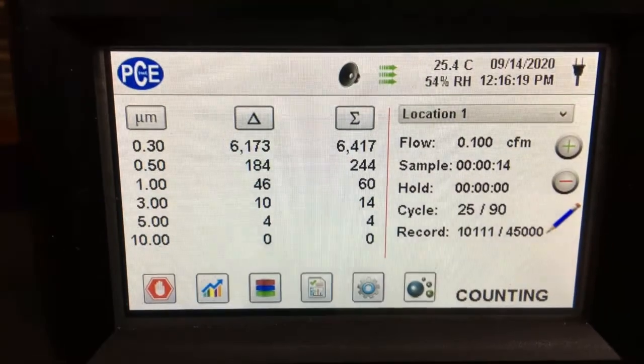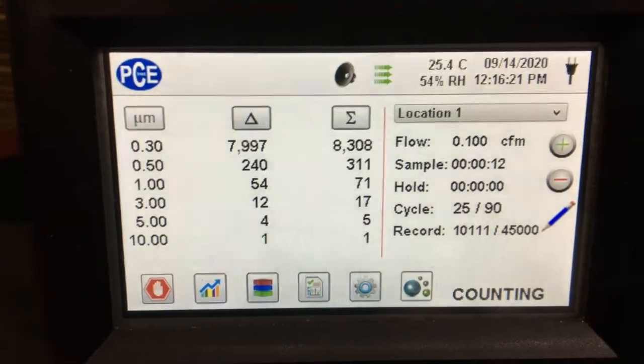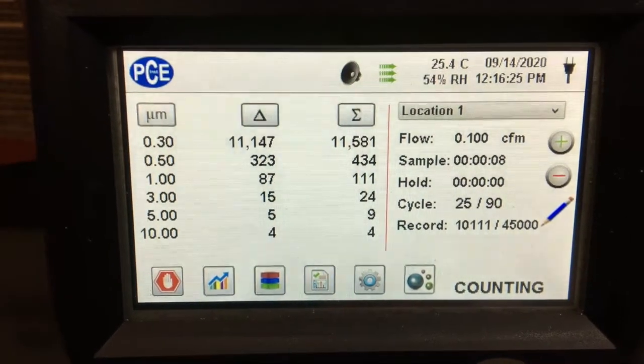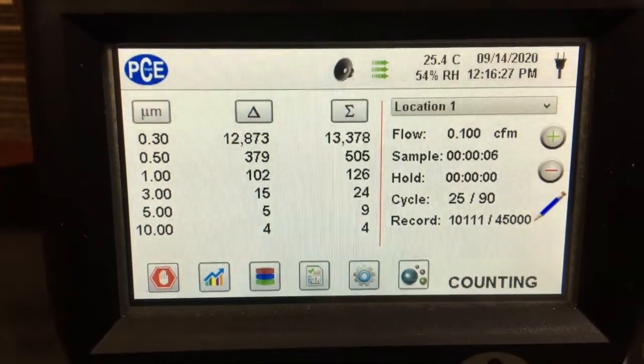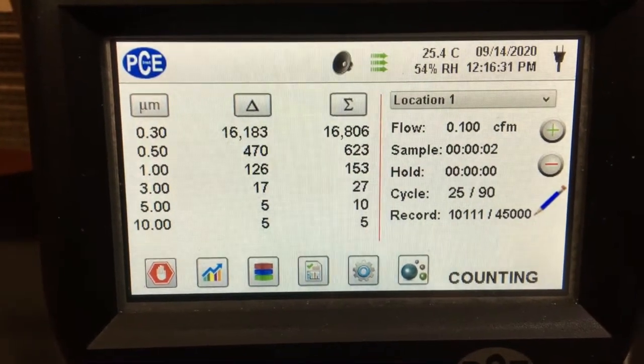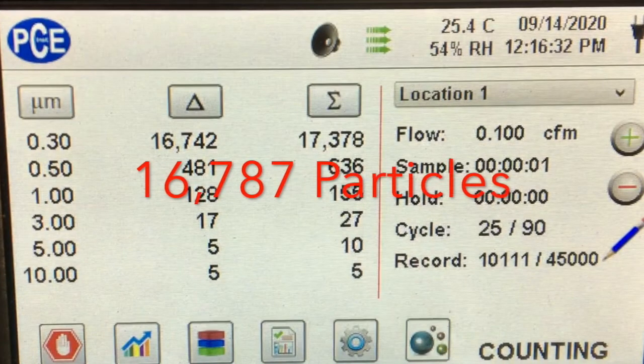Here's a video of us testing the air through our PCE particle counter, and we got an average of about 16,787 particles. This is much higher than our office average, which was between 1,000 and 3,000 particles per liter, but that's to be expected — this was an active warehouse where they're shipping containers worth of PPE out to the country.